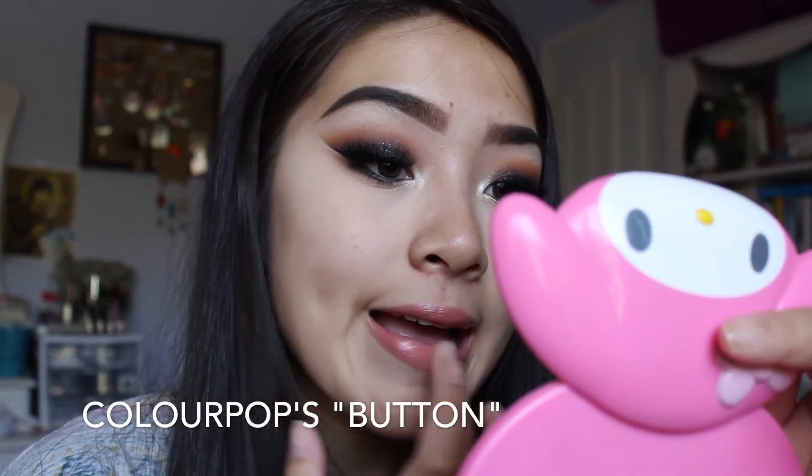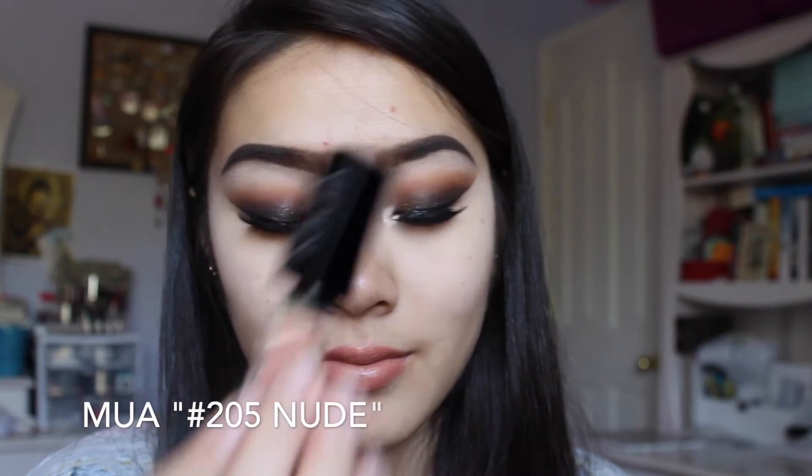And the eyes are finished. Moving on to the lips, we'll be using the MAC lipstick in the color Hug Me. To make it lighter, I tried mixing in Colourpop's color, but I did not like how that turned out, so I ended up choosing a different color. I ended up using MAC's Hug Me and a liquid lipstick from MUA — I forgot the color, but I'll link all the products down below.